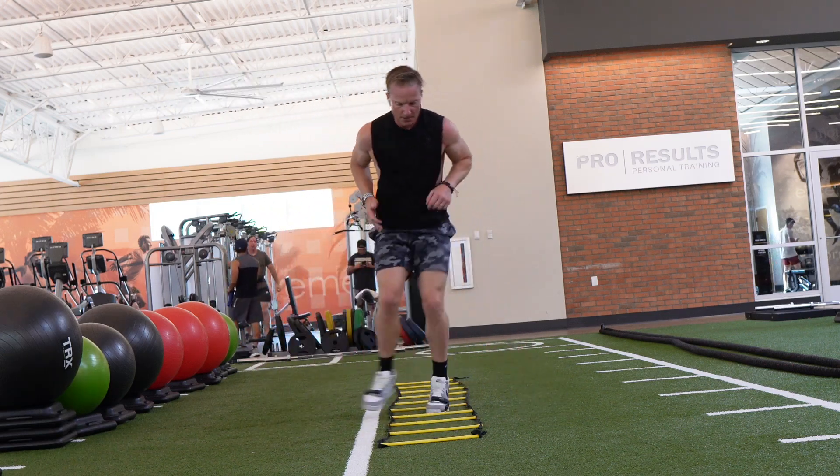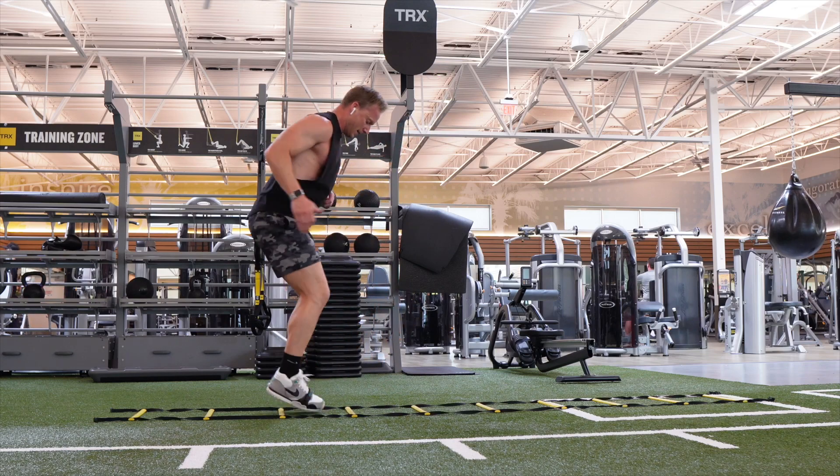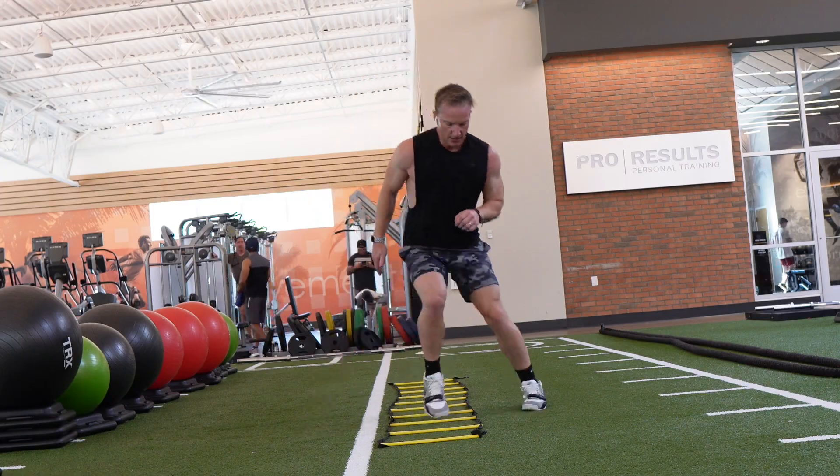The Agility Ladder Reverse Icky Shuffle is an excellent cardio combo that works on foot speed, agility, and increases calorie burning. To get started, stand to the side of the first square facing away from the agility ladder.